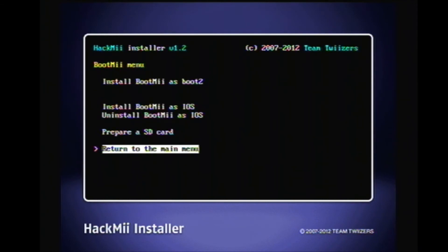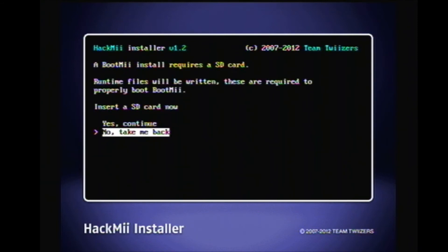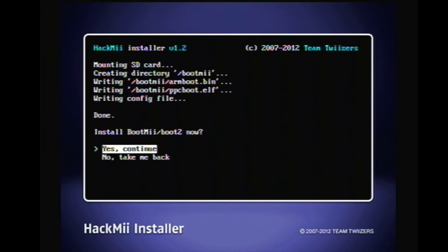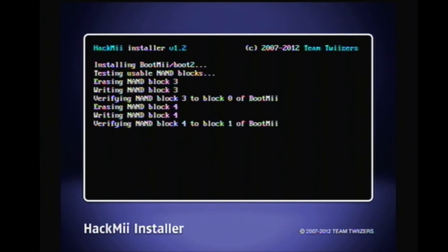Now install BootMii as Boot2 — click yes. It's going to write files directly to the SD card, so this isn't a very big SD card but it should work. Done. Now if you install BootMii as Boot2 and you don't have the SD card inserted when you turn the Wii on, it will not boot to BootMii because it writes files directly to the SD card.